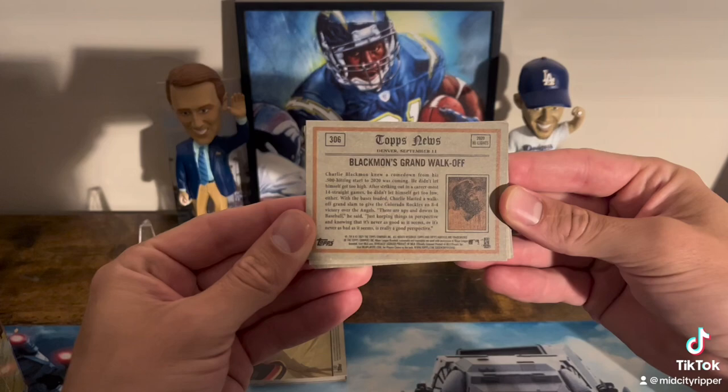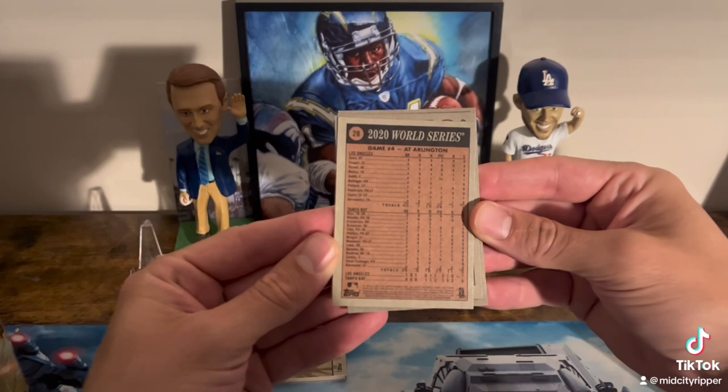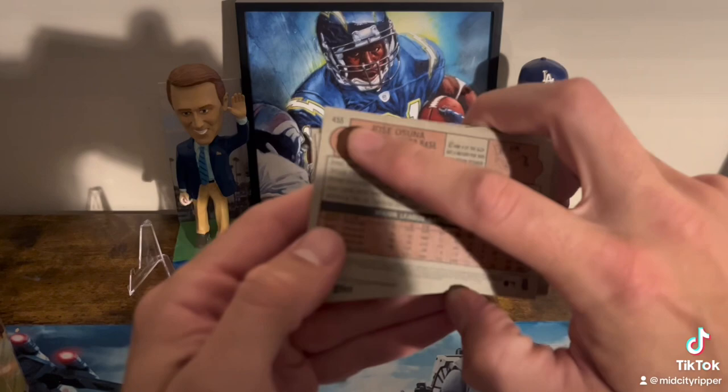It's a really cool feature of this product that I actually do really like. Here are some other simple inserts. This one is like a newspaper article — I think that's a Charlie Blackmon card. Here's a World Series box score. This one is especially cool to me because I'm a Dodger fan.